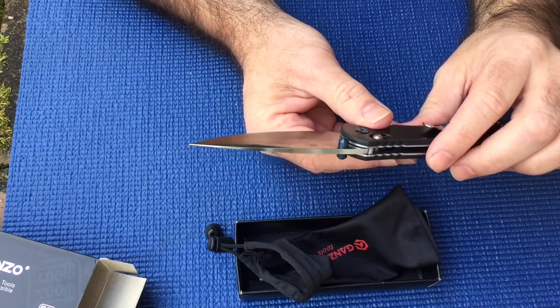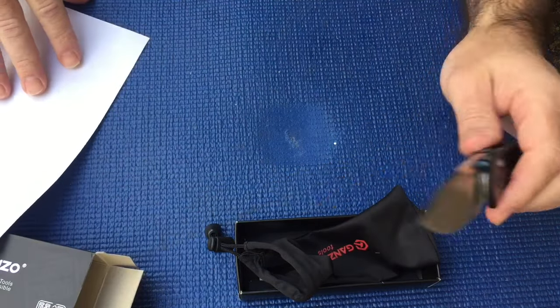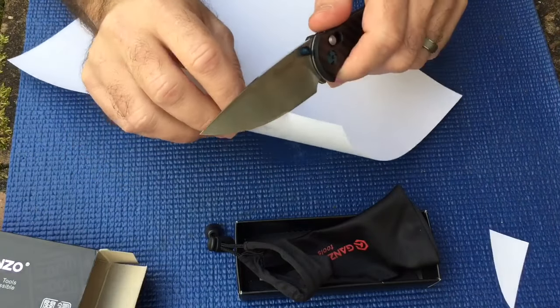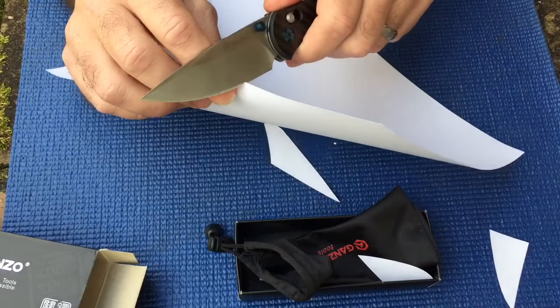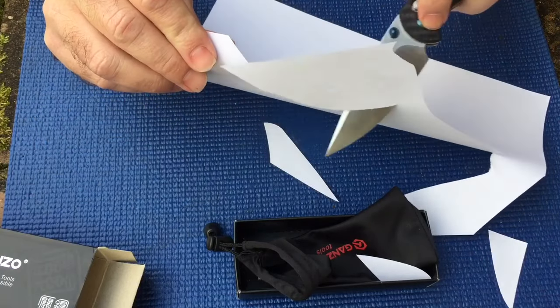I've tried to make this video three times and there's a jackass that won't shut up with all this traffic, but I'm gonna go with this video anyway. It's gonna have some cursing in it. I'm gonna show how sharp it is — for $20 you cannot beat that.